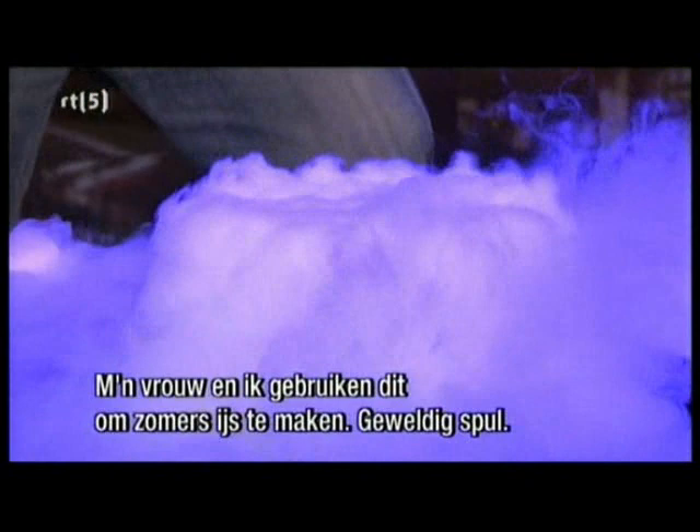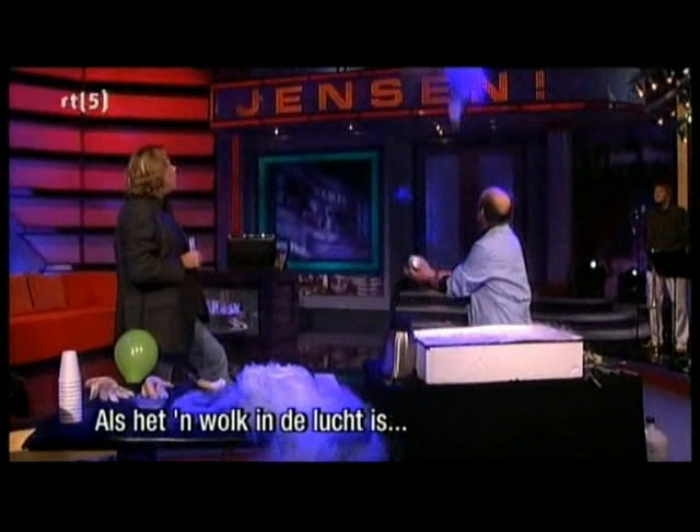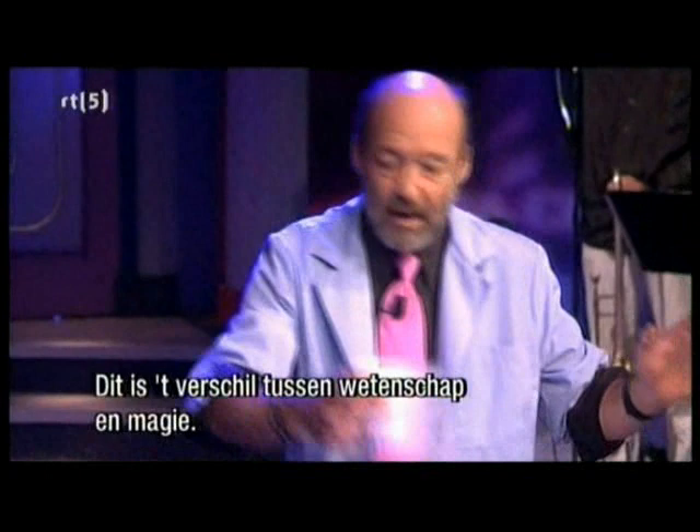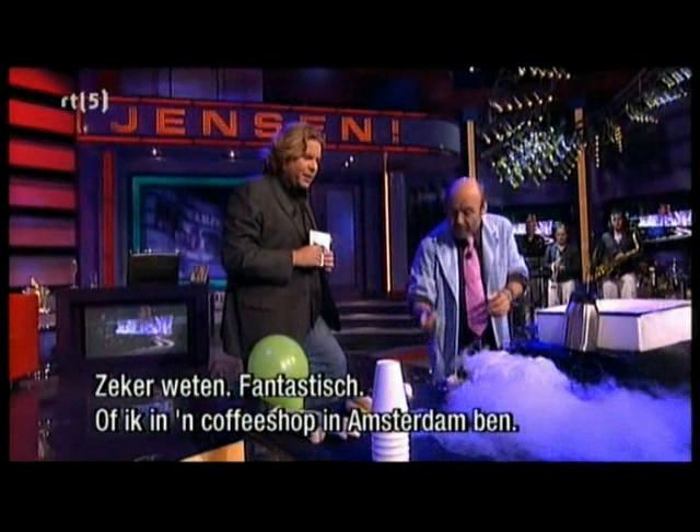Is this something I can do at home? Yes, sure you can. My wife and I use this to make ice cream in the summer. Fog is when it's a cloud on the ground. If it's a cloud in the air — this is the difference between science and magic — we get an instant cloud. It's really nice. It's fantastic. It's like I'm in a coffee shop. It feels like we're floating.